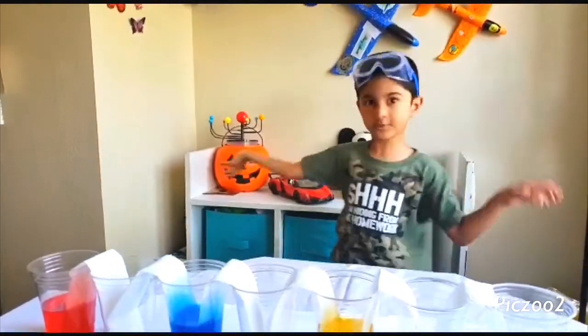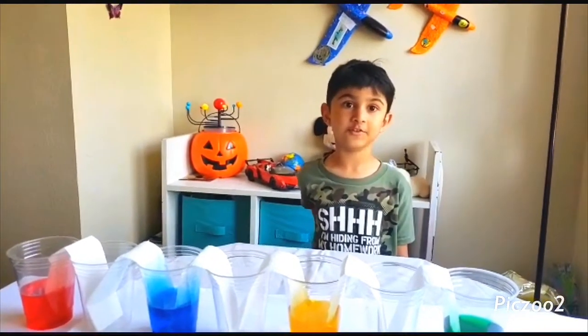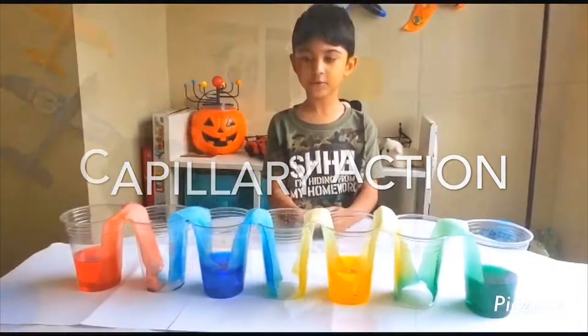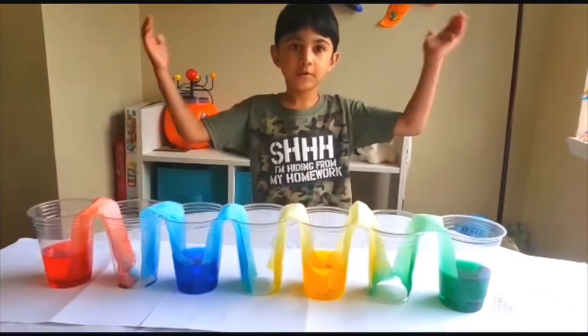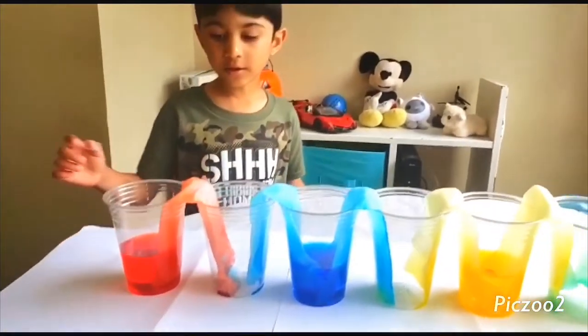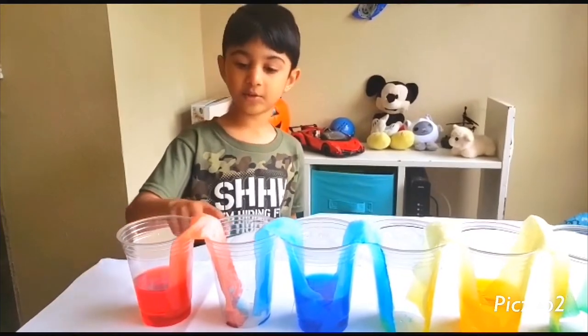We can wait two hours before the magic happens. Do you know the science behind the water climbing the tissue? It's called capillary action. Here's how it looks two hours later — so colorful! The water of every single color just climbs up the tissue.